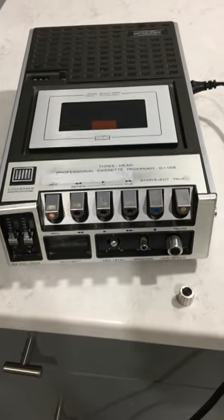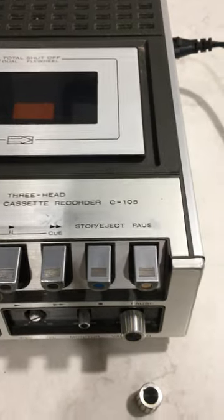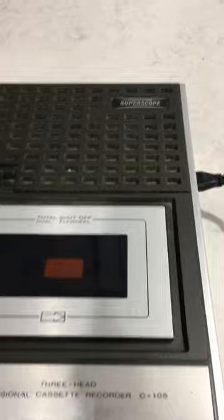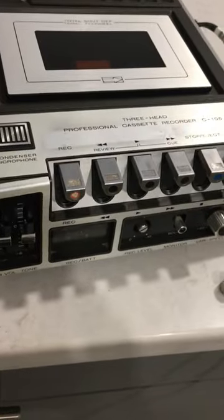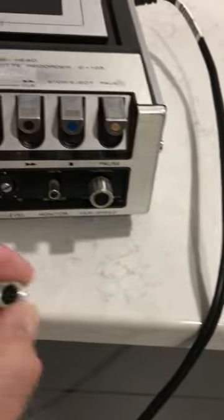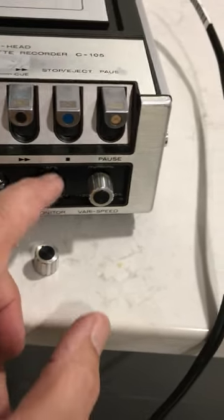Here's a SuperScope three-head professional cassette recorder — it's the C105. This needs a lot of cosmetic work and probably a general going through. There's no handle here, which needs to be properly glued in. This dial snapped off, so that needs to be looked at.